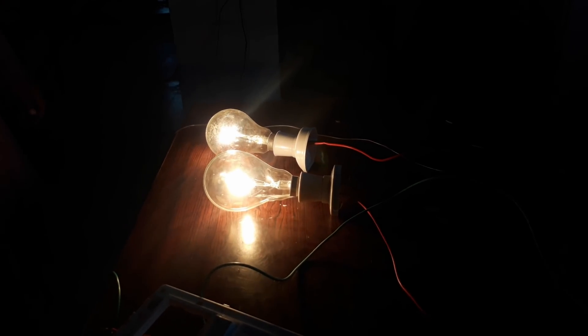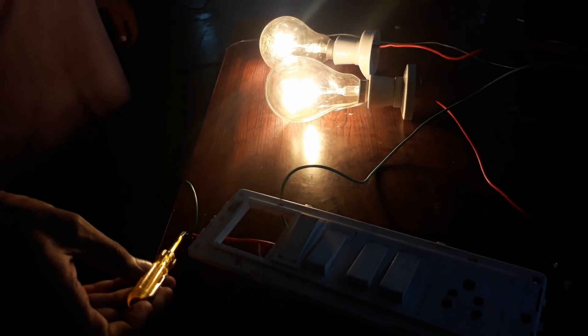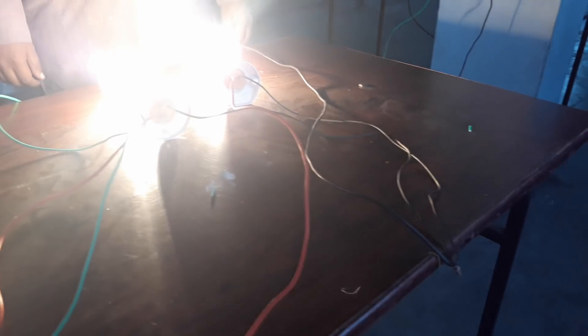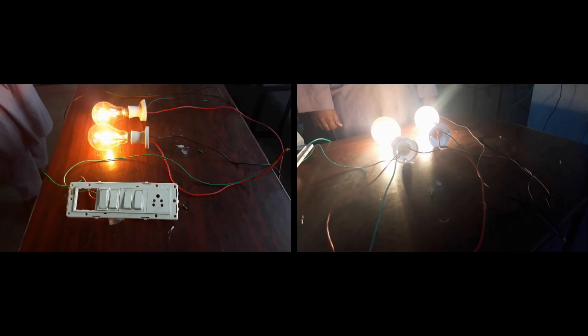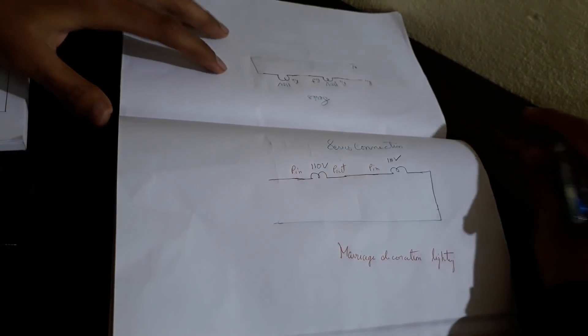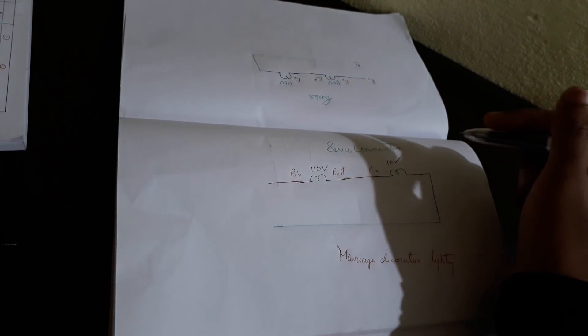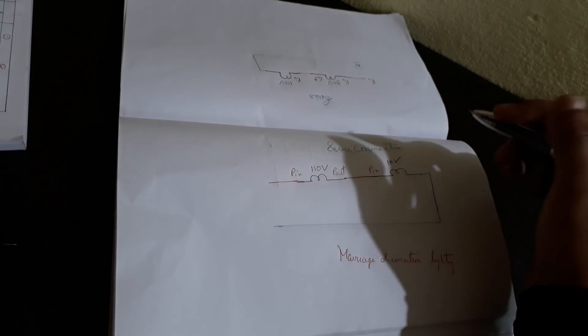It is working — and the brightness of the bulbs is very high, as you can see, because there is no voltage drop and voltage is not divided in parallel connection, though the current is divided. Both phase terminals of the bulbs are connected to the phase out of the switch, and the neutral is connected common to both bulbs. You can see the difference: on the left side, series connection has low brightness; on the right side, parallel connection has very high brightness. Thanks for watching — please like and share this video with your friends, and don't forget to subscribe.